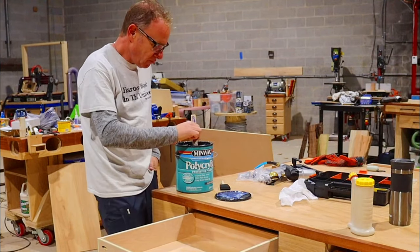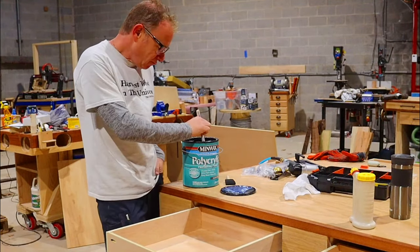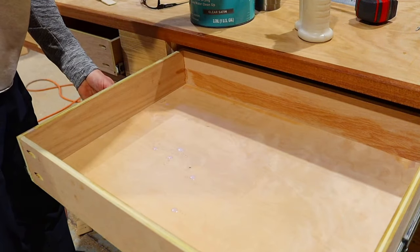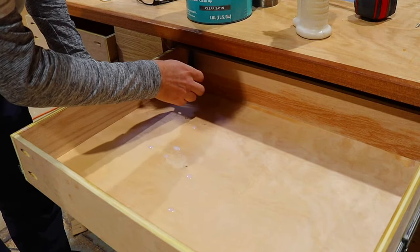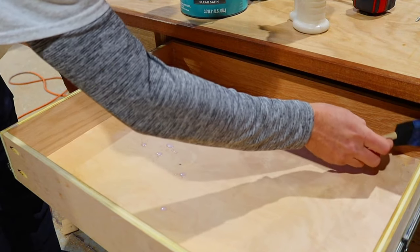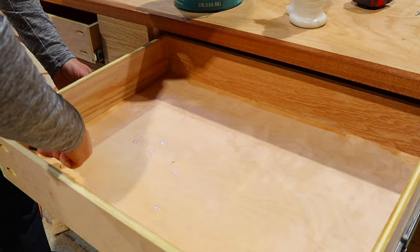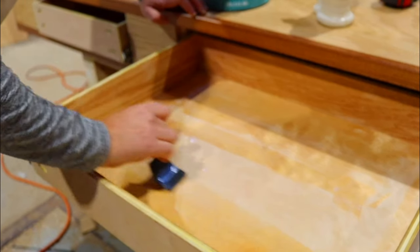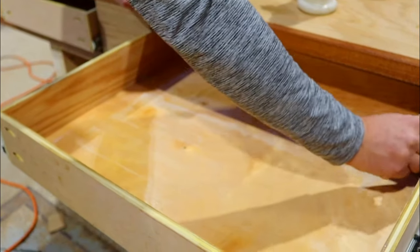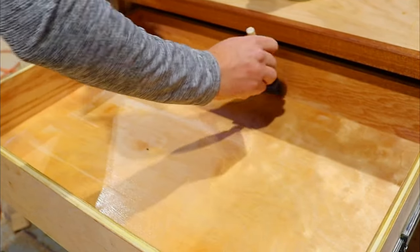There's a big debate as to whether or not you should seal the inside of the drawers of your workbench. I always do — I say it makes it easier to clean them out; leave a comment below whether you think it's right. I went ahead using polycrylic and brushed on two coats, making sure to sand between each coat. That way the drawer was sealed nice and tight, and like three years from now when I go to clean them out, it should be a breeze.